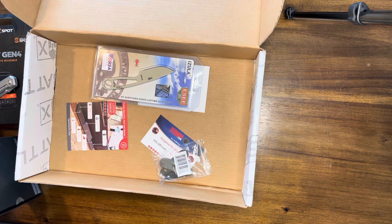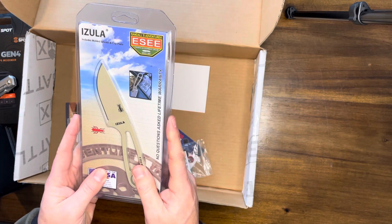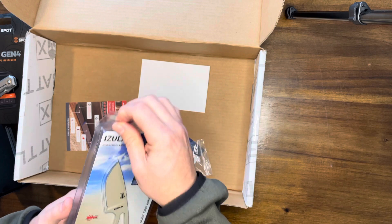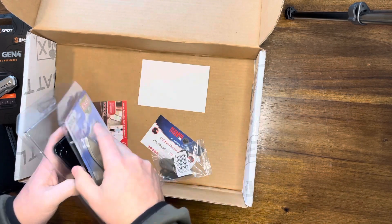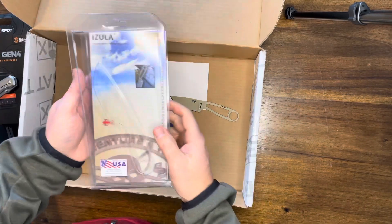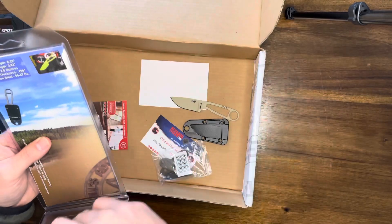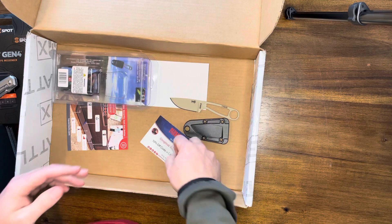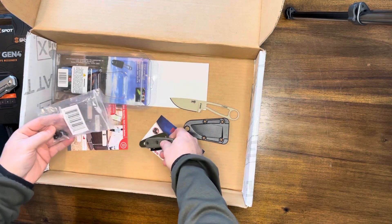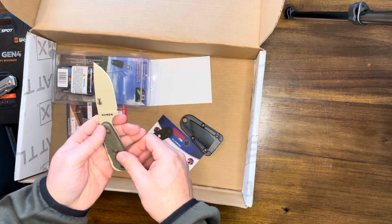Last item is the Pro Plus, and we've got a doozy — an ESEE knife. First time they've had ESEE in the Battle Box; they've had Tops, Condor, and other brands but never ESEE. You get the SC Azula kit in desert tan, which is pretty sweet. Comes with a basic survival kit, plastic sheath, survival card from ESEE, and a belt clip. They also included micarta scales, which make this knife 100 times better — I don't love skeletonized or paracord-wrapped knives.